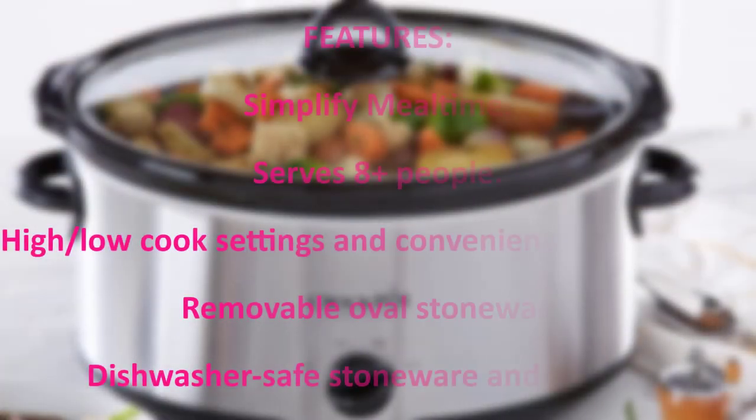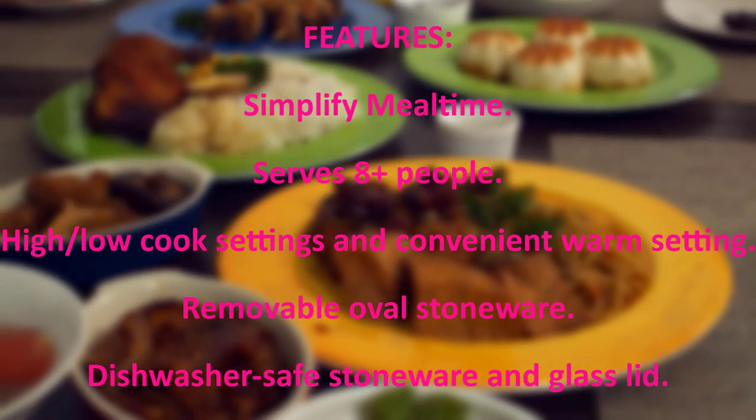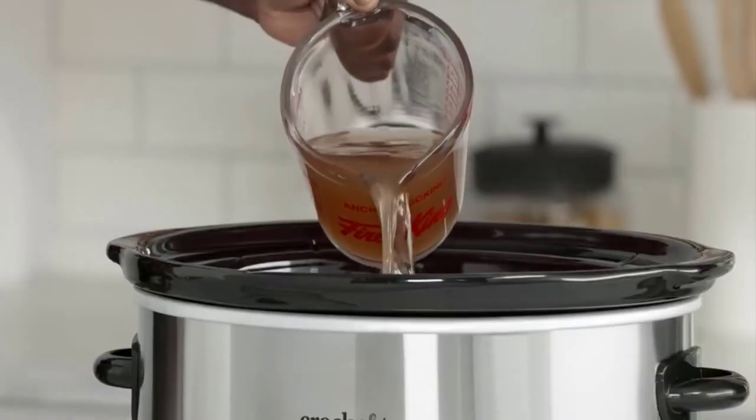Features: Simplify mealtime. Serves 8 plus people. High and low cook settings and convenient warm setting. Removable oval stoneware. Dishwasher safe stoneware and glass lid. Simply perfect. Simply delicious.